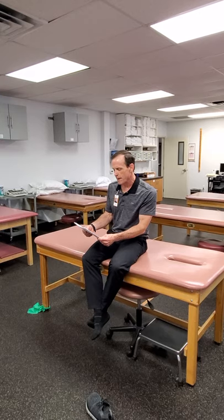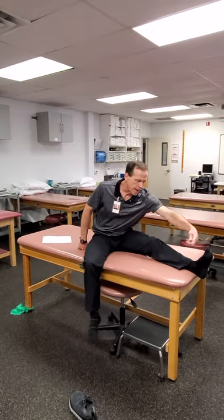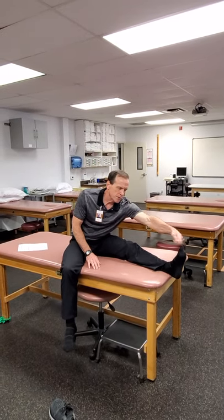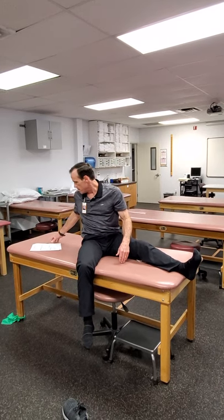Isometric ankle four-ways and TheraBand ankle four-ways. With the TheraBand, loop the band around the person's foot and have them pull up into dorsiflexion or push down into plantar flexion. For inverters and evertors, loop the band to the side so they have something to work against. For isometrics, hold the foot in place and have the patient push against you. You could also have them push against an inanimate object if that works better for a home program.